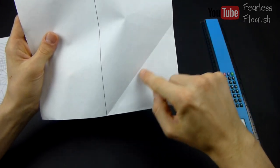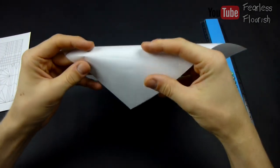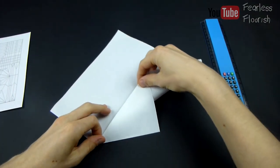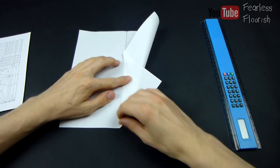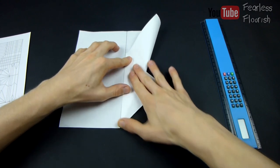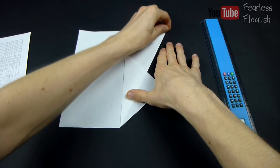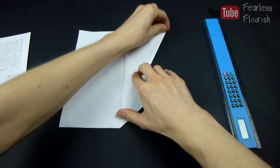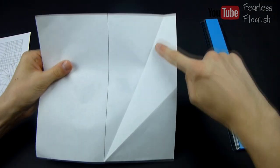So we have this. Now we need to make the bisector all the way up. The easiest way to do this is change this to a mountain fold and line up with the centre. Remember these creases aren't fully needed, so just make them lightly. So now we have this.